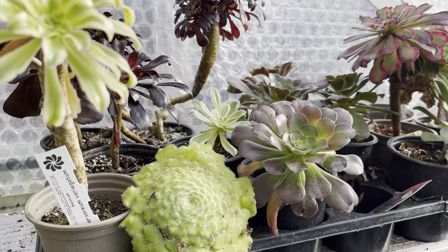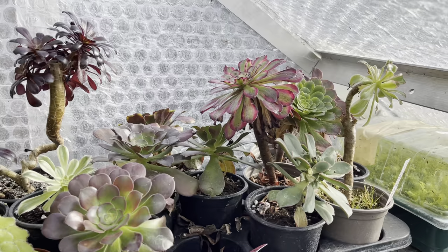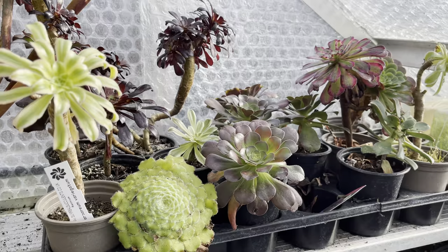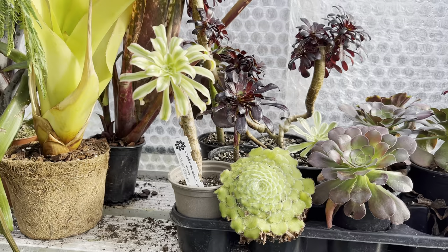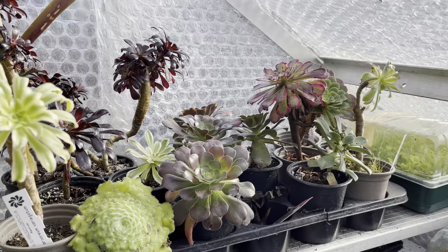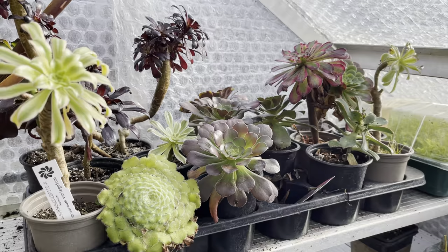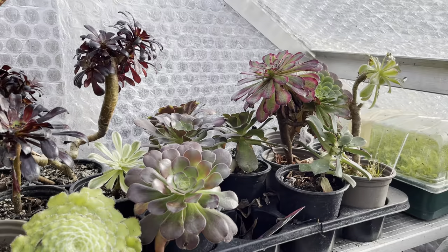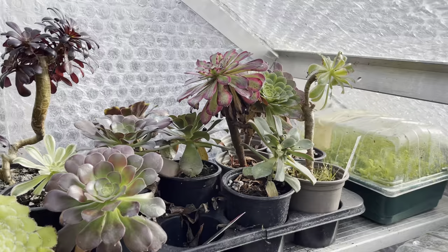Here's last year's mad obsession: aeoniums. You can see I've got variegated ones, the flat tabula form, colourful variegated ones, dark-leaved — they're lovely plants. I think they look really good next to the bromeliads. They're great because they grow in winter, so they're all looking fantastic now and getting much bigger. In summer they shut down, so you don't really need to water them — just let them be. I'm going to try them at the front of my house because it's shady there. According to Surreal Succulents, if you keep aeoniums a bit shaded in summer they won't go dormant and might keep growing — so I'll experiment with that this year.